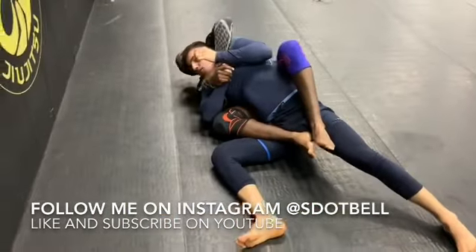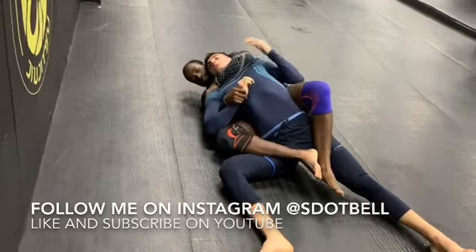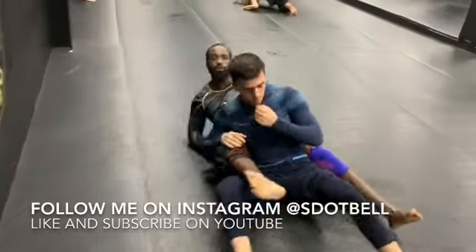I trap him here, get the other hook in, pull in the choke, and get the tap. That's this week's one minute technique.